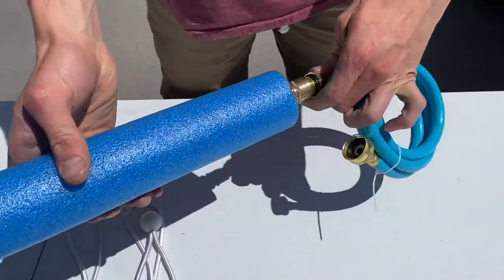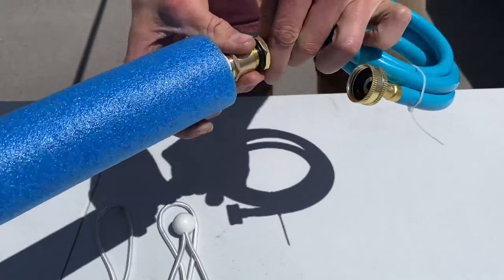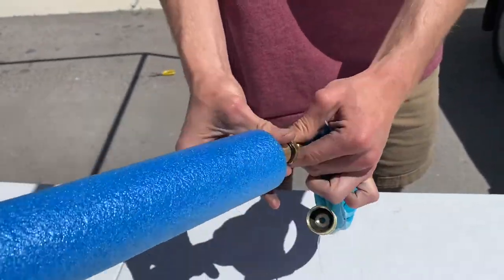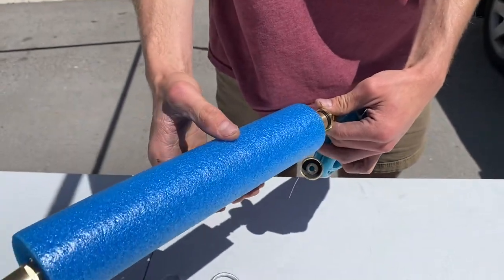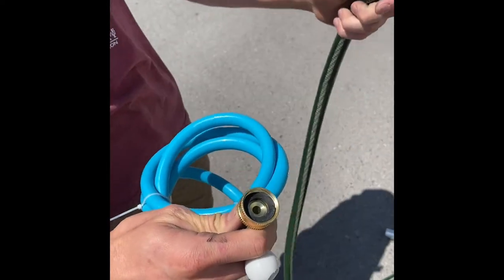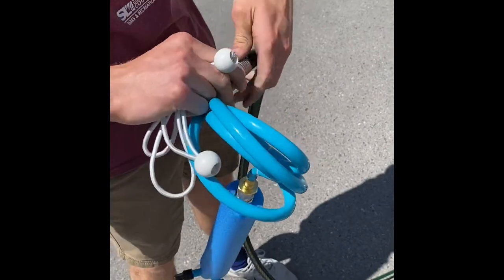Attach the neck to the hose connector. Now we're ready to go out and attach it to our nine square set. We have our hose connector and we attach our hose connector to our garden hose — go ahead and screw that on.